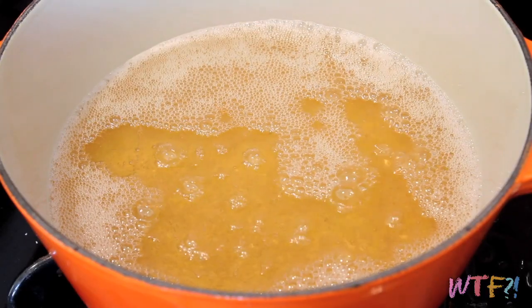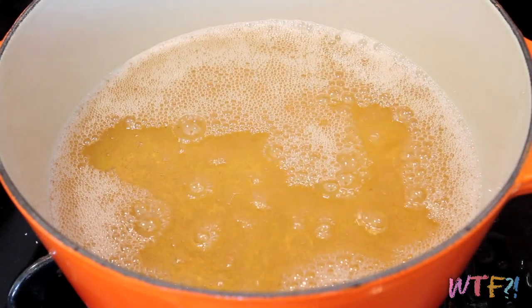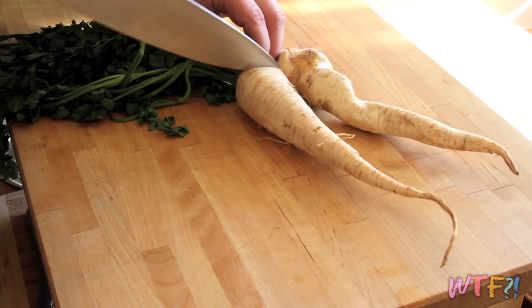Today we are not putting parsley root in a soup or a stew, which is what most people use it for. Instead, we are going to make snack food — parsley root chips. First, heat up some vegetable oil to about 400 degrees. Then you're going to thinly slice your parsley root.